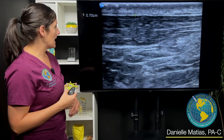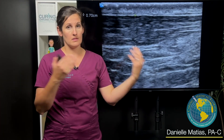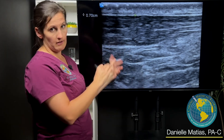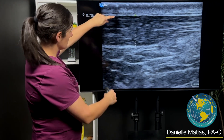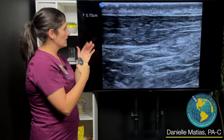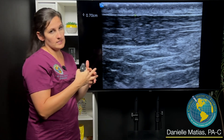We use ultrasound to evaluate the injured Achilles tendon, and I oftentimes will ultrasound the other side just to compare. This is his good side — the right side. That measurement you see is the Achilles tendon, and on his right side it was measuring about 0.7 centimeters.